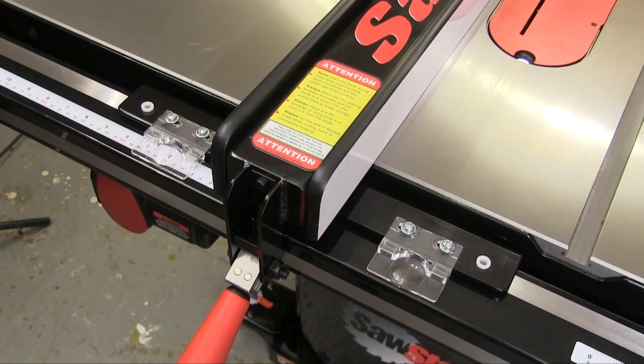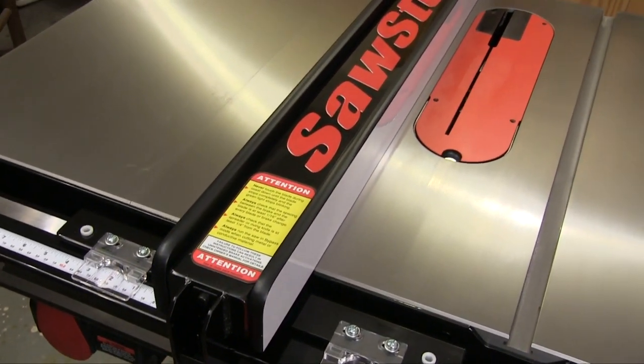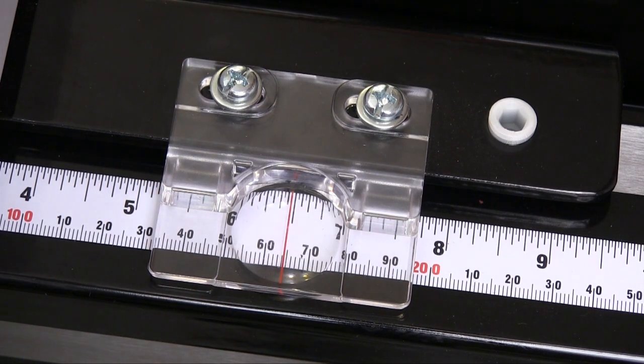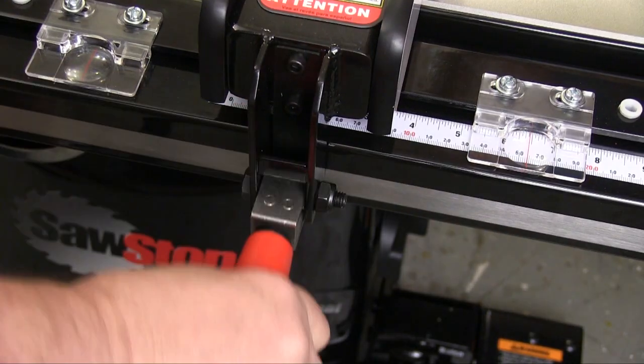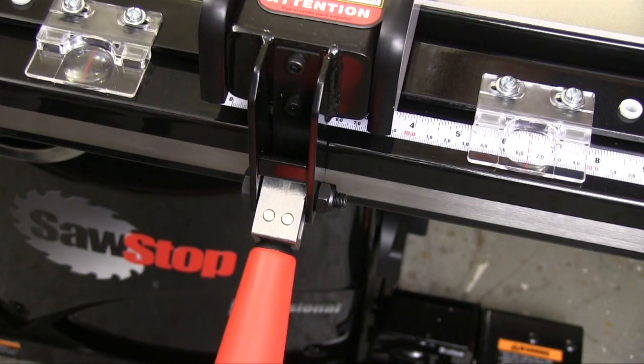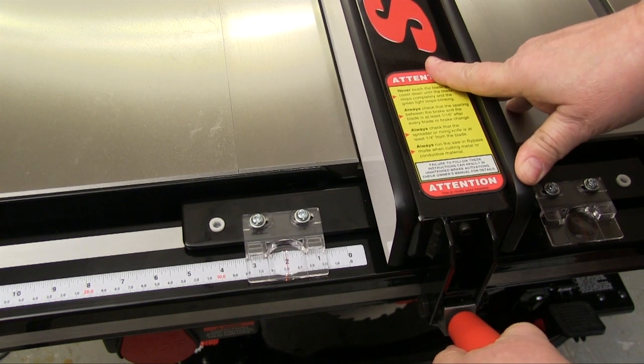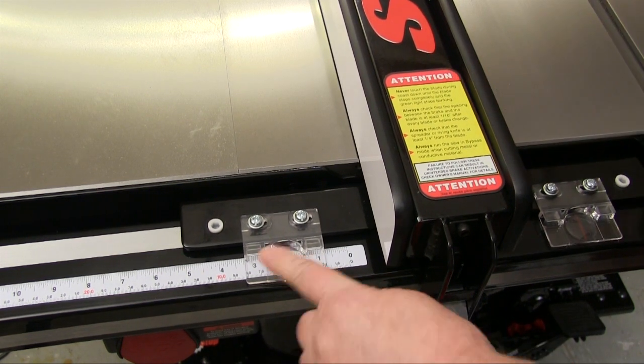The T-square style rip fence is nicely made from heavy duty materials. The magnified cursors are adjustable so you can be sure that they are reading the large, easy-to-read scale perfectly. The locking handle for the fence is very comfortable and very effective. Cuts to the left of the blade can be perfectly accurate because of a separate scale and correctable cursor.